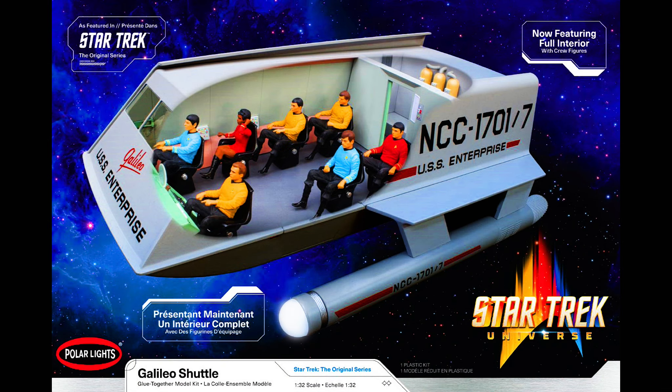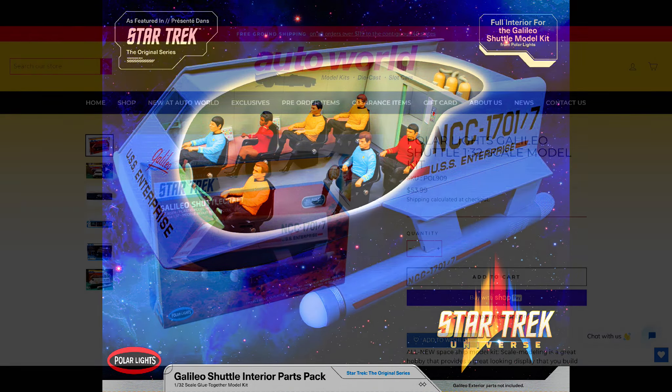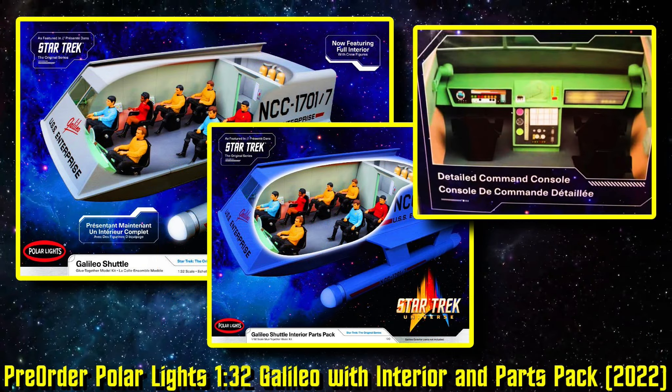The Galileo Shuttle is a glue-together model kit in 1:32 scale. The full kit includes the Galileo Shuttlecraft in 1:32 scale as well as the interior parts. You can see the spare room in the back, tanks on the wall, and the instrument panel just looks great — it's going to be a really fun build. The parts pack is compatible with the Polar Lights Galileo Shuttle, SKU POL-909. One of the surprising things about that original kit was that there was no interior. Going back to the AMT kits, they had an interior for the Galileo, though the windows were solid so you couldn't see it anyway. But now, with the new Polar Lights release, there's an interior.